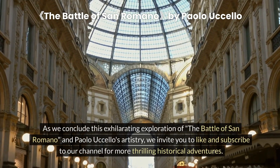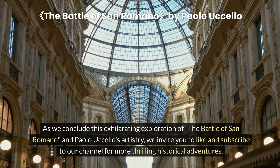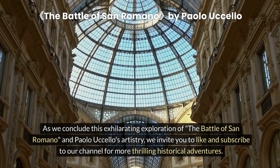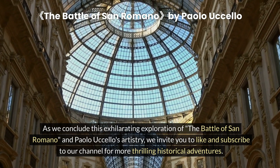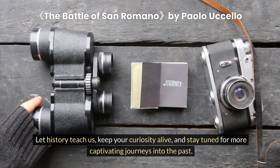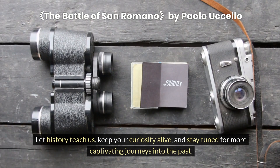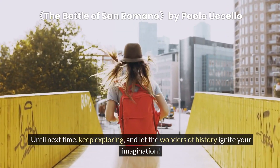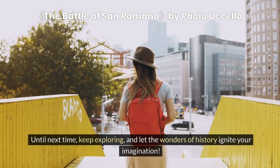As we conclude this exhilarating exploration of the Battle of San Romano and Paolo Uccello's artistry, we invite you to like and subscribe to our channel for more thrilling historical adventures. Let history teach us, keep your curiosity alive, and stay tuned for more captivating journeys into the past. Until next time, keep exploring, and let the wonders of history ignite your imagination.